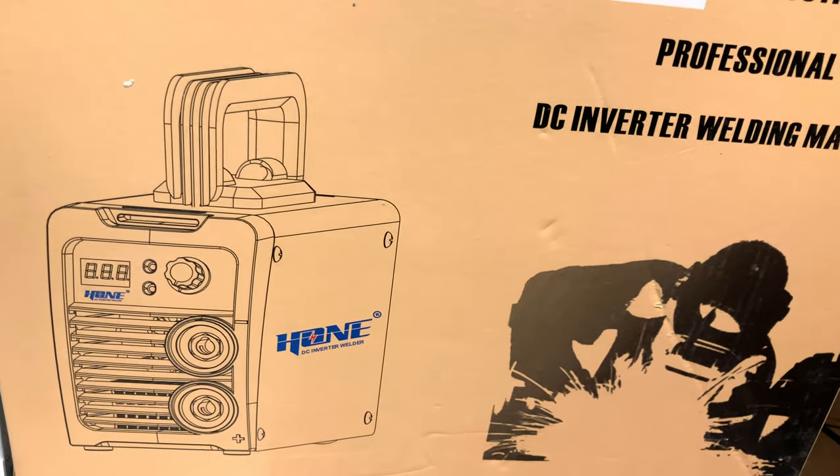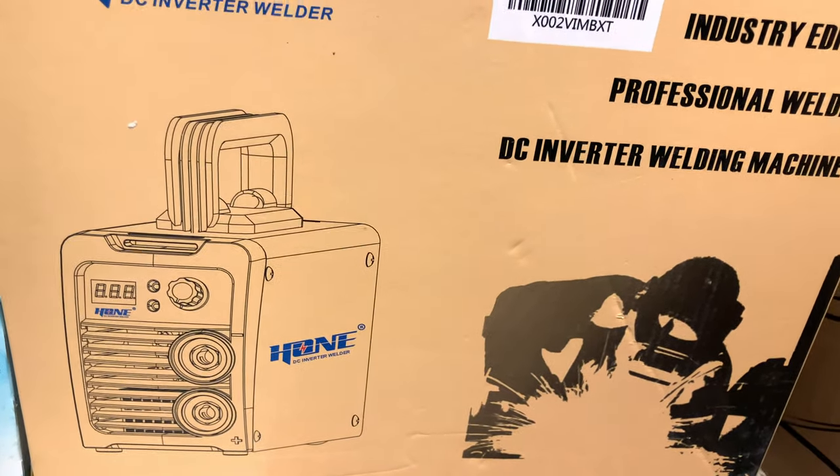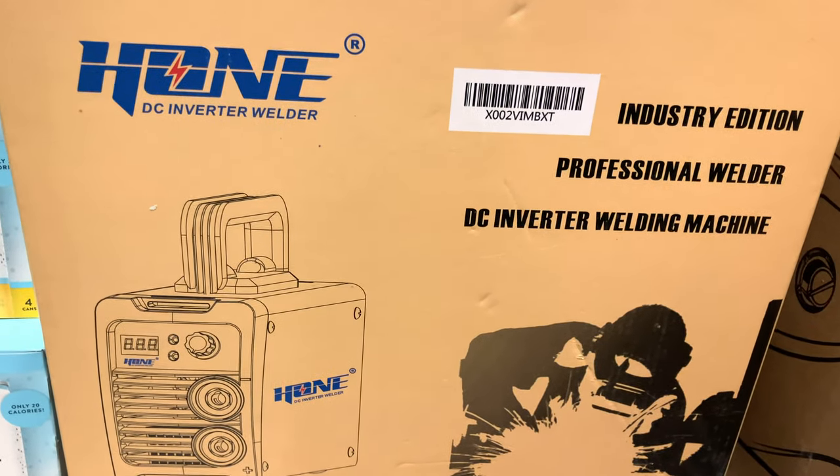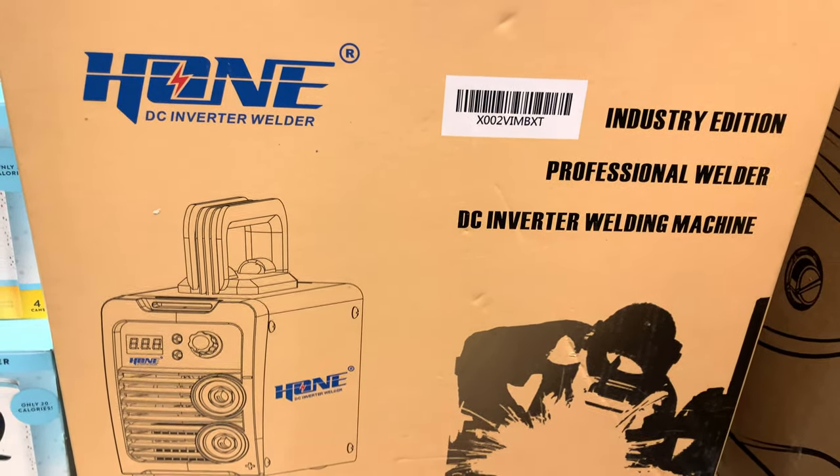Warning, this is a deep dive. This is my first welder. It's a DC inverter welder, also known as a stick welder.